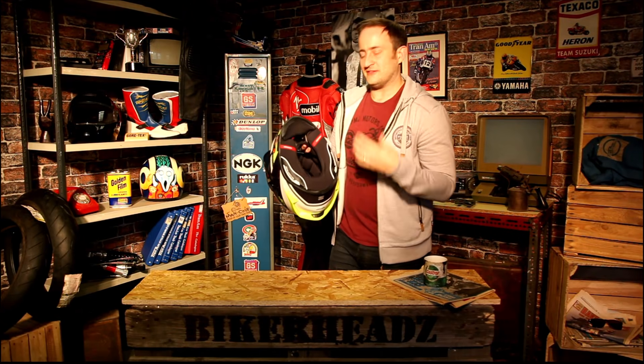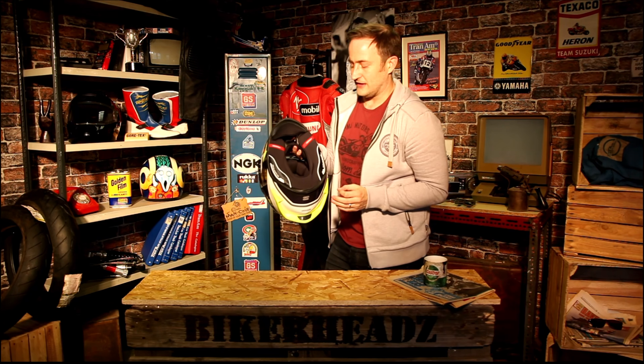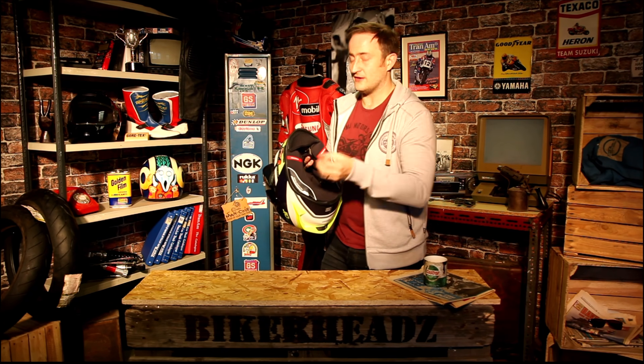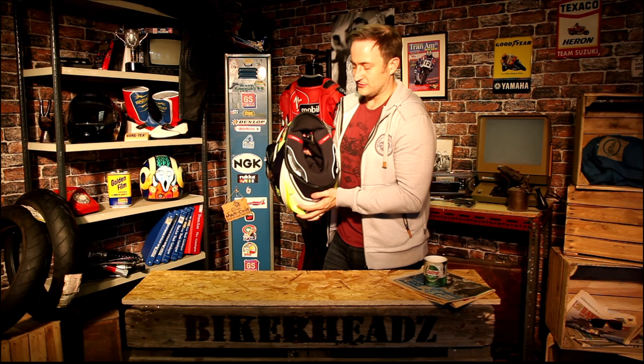As you can see from the red tabs — emergency release cheek pads. This is an absolute necessity for racing now. If you do have an accident, you can pull those tabs, the cheek pads come out and the helmet will come off your head without putting any extra stress on your neck.